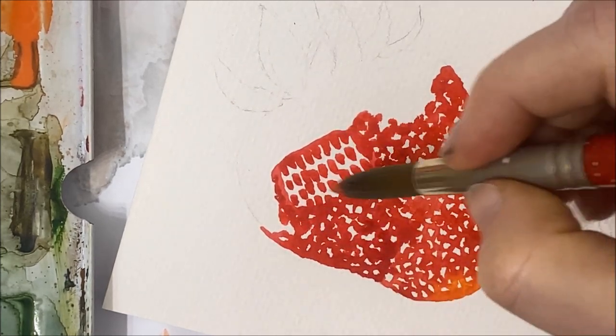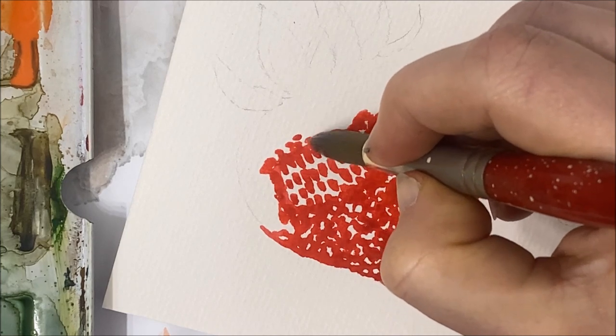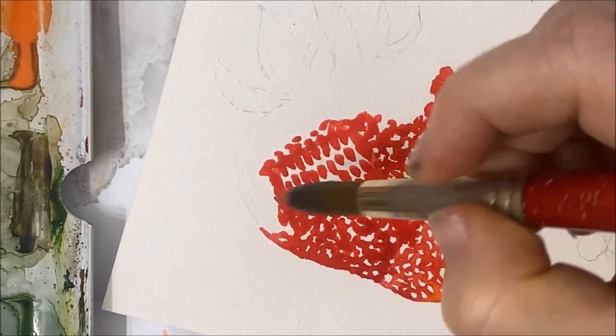One tip: make sure that you don't let that rectangle dry before you add the dots around it. Otherwise, it'll be very obvious that you painted on a rectangle.